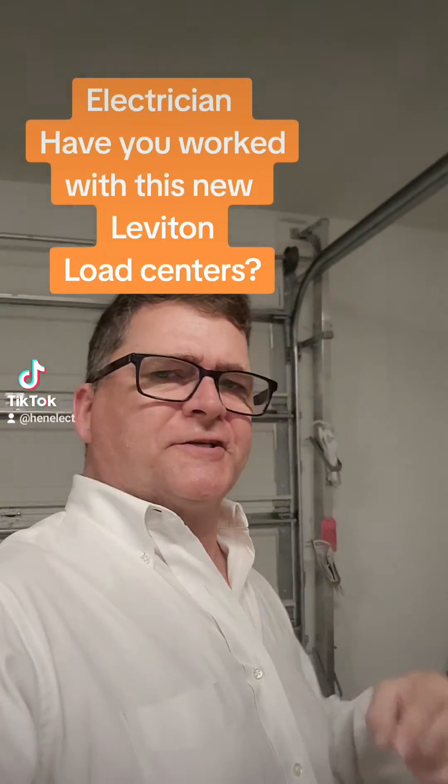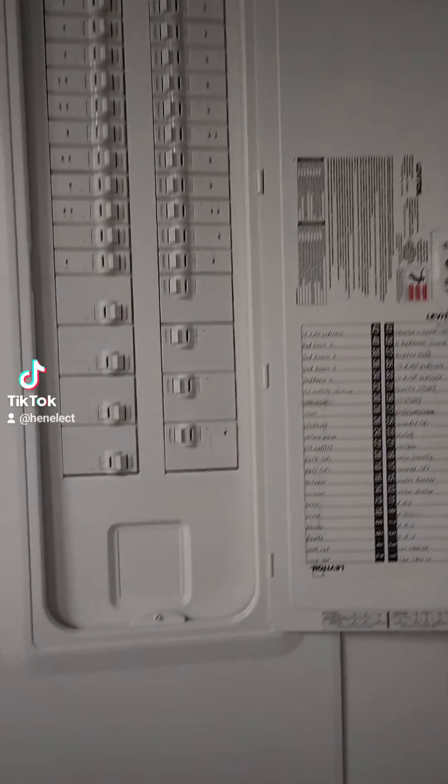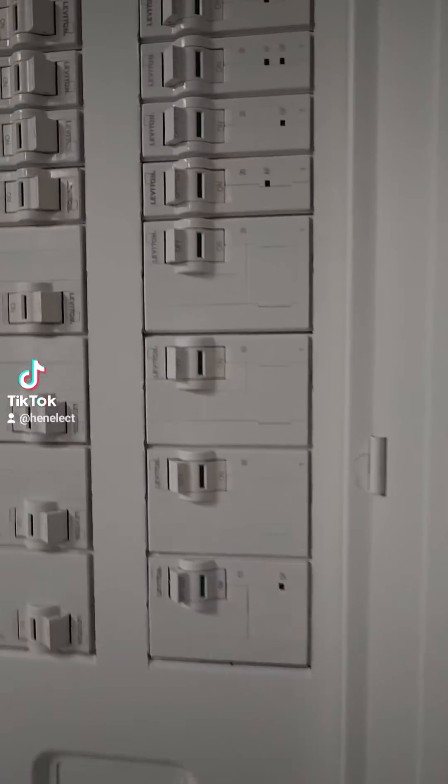What is going on guys, it's Garrett the electrician. I'm actually in Port St. Lucie, Florida at a family member's home, and I want to show you a panel I haven't seen before — maybe you've seen this. It's a Leviton panel, and look at these nice integrated breakers.